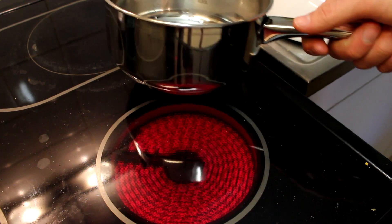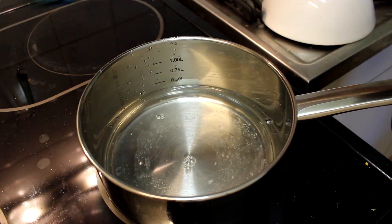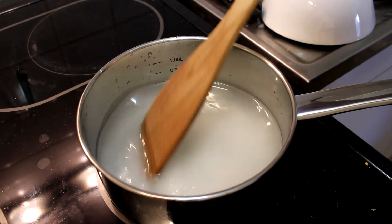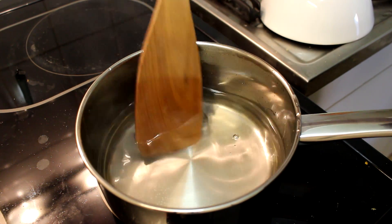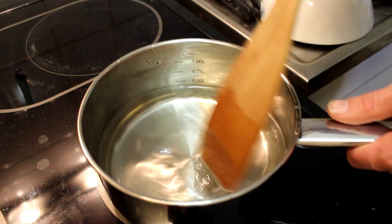Let's take a saucepan and put it on the fire, then add your water and your sugar. Just stir occasionally until all of the sugar has dissolved. It seems like all of the sugar has dissolved completely and we got ourselves a nice syrup. Now just take it off the fire.